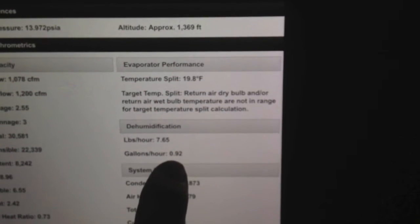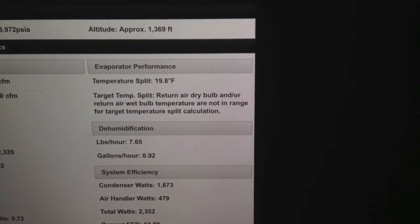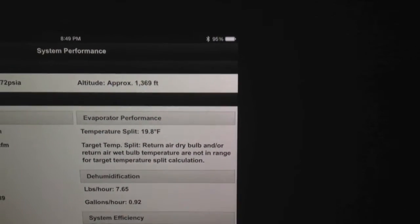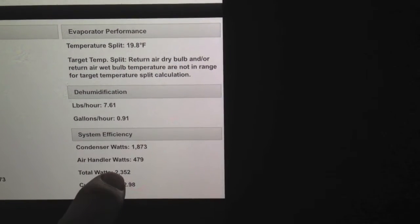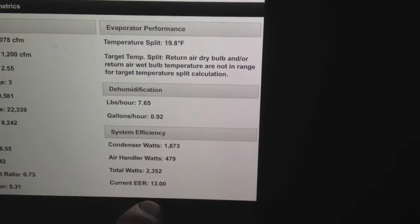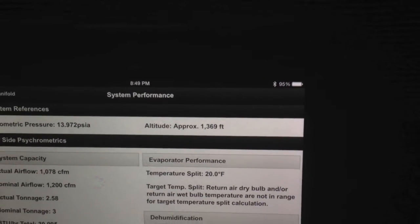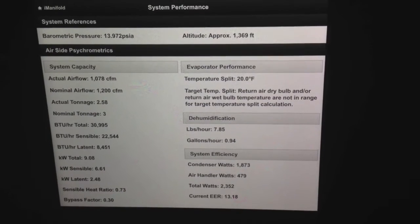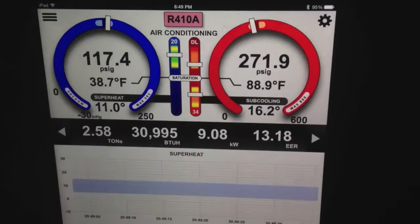You can see my actual temperature split is 19.8 degrees, but my target is simply too low to be calculated because it's so cold in the house. You can see my condenser watts, air handler, and EER running right at about 13.0. Also, we're picking up our approximate altitude, and this is based off the barometric pressure sensor that's built into the I-manifold that also corrects the pressure transducers. So you can see all this information in real time — extremely powerful, extremely easy to use.